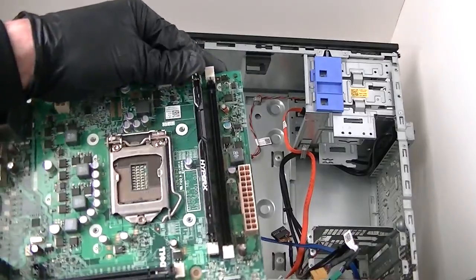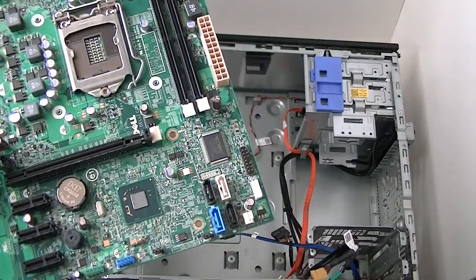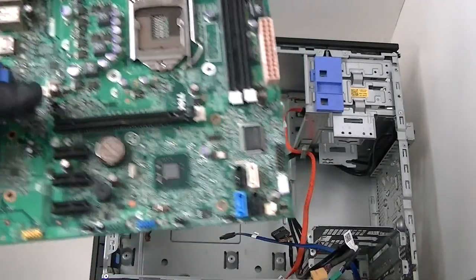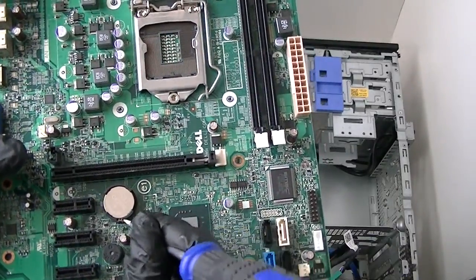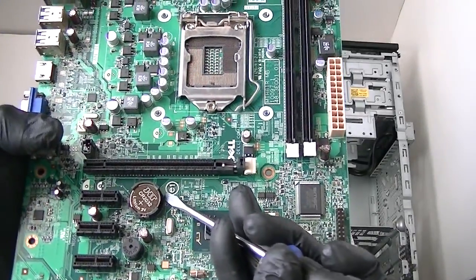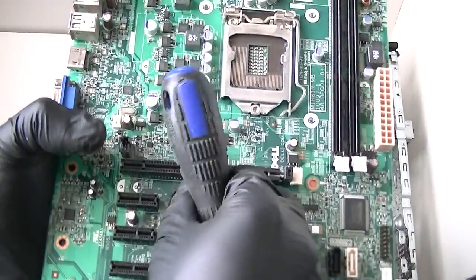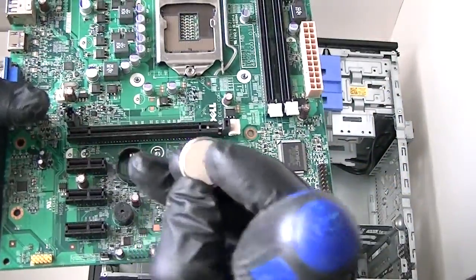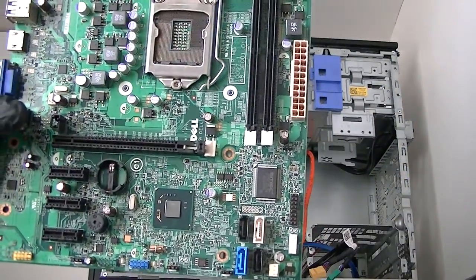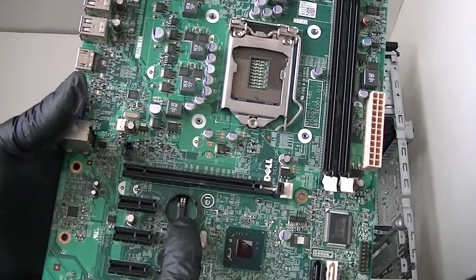Now I'm going to remove the memory too — this is a teardown video. And if you remove the battery socket, you need a flathead screwdriver and it should come right out. Press it down with the flathead — there's a little secure clip — just press it down and the battery comes right out. It's a CR2032 battery. We just removed the battery and battery socket.